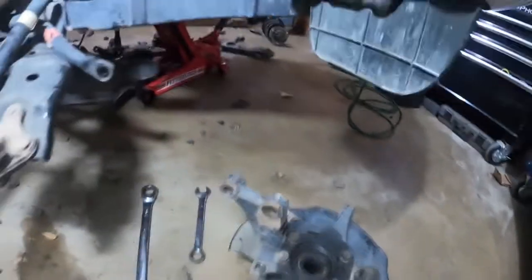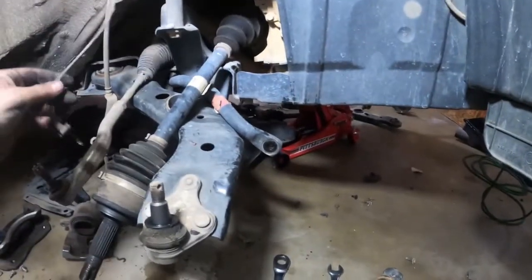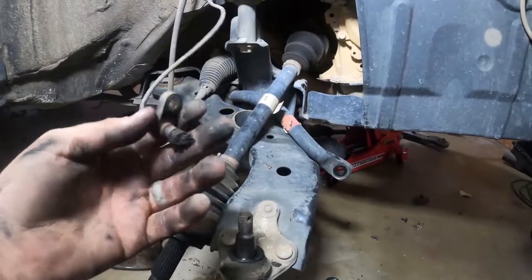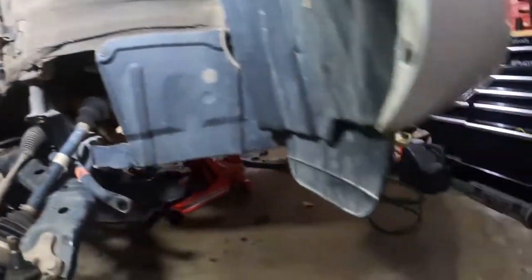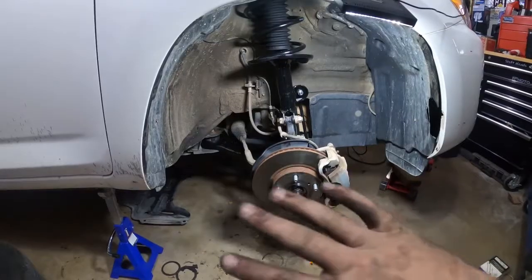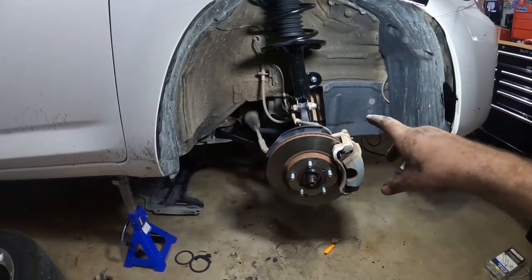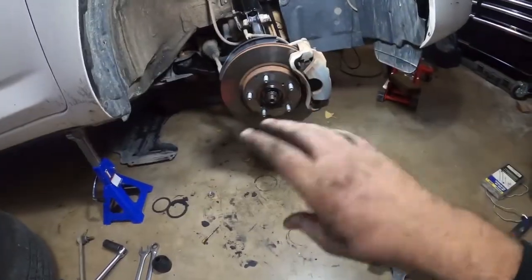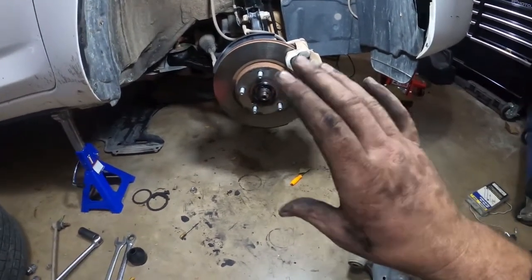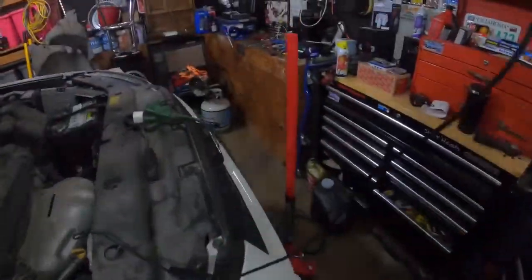I'm going to take that wheel hub assembly apart and start pricing an ABS sensor — that's probably going to have to be another day. Little by little, we're getting there. Like magic, our parts have arrived! We've got the passenger side completely put together: brand new strut, brand new end link, brand new control arm, brand new hub bearing. Everything's done on this side. All that's really left is to put the wheel on and it's ready to rock and roll.